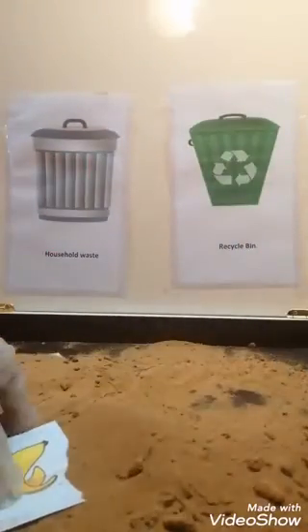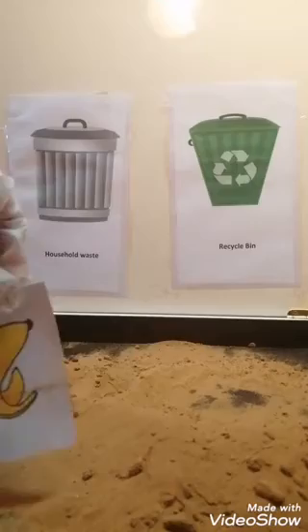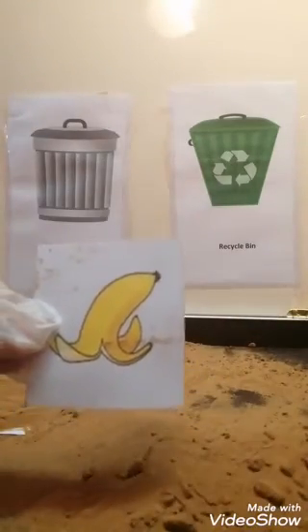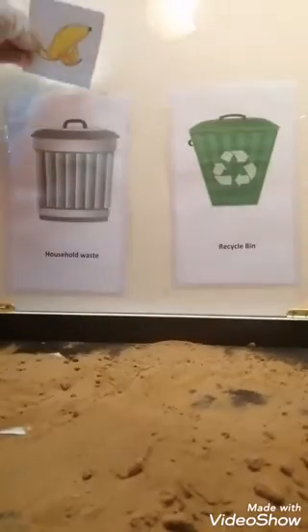Just found something right over here. Banana peel. Nope, not recyclable.